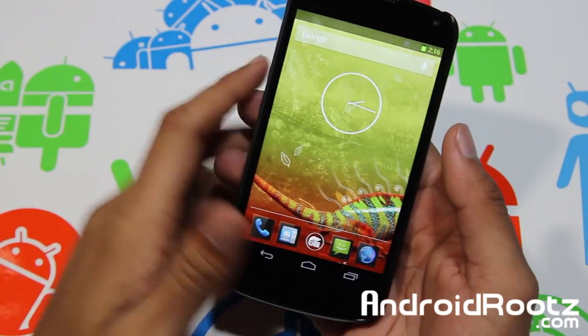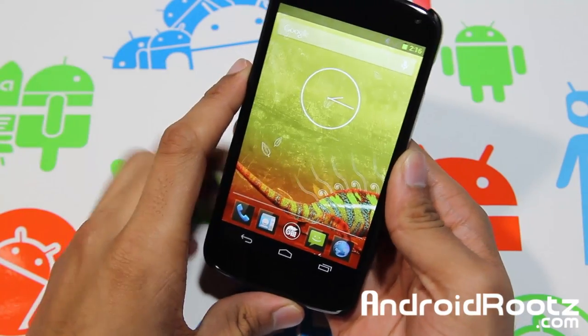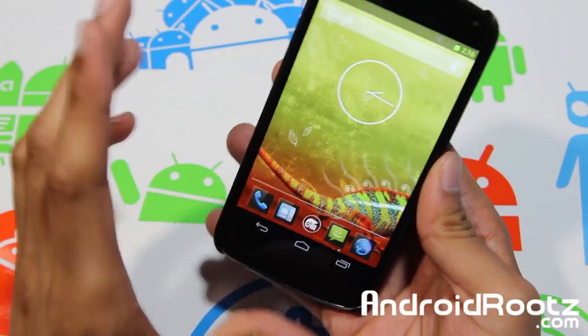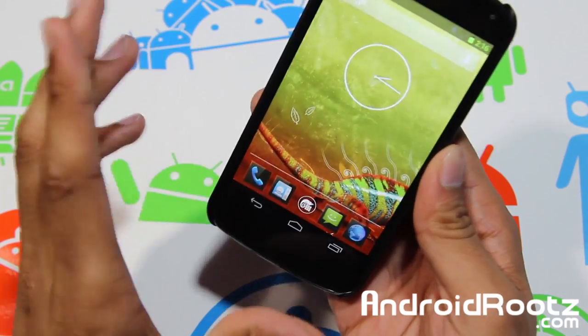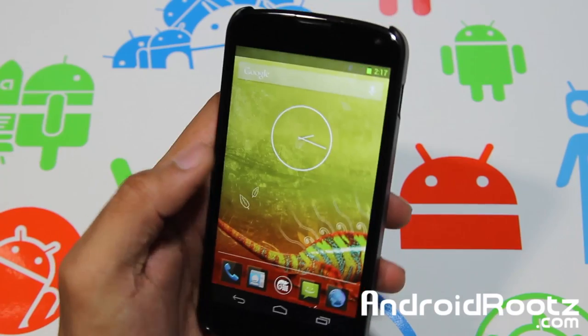Hey, what is going on YouTube? I'm here from androroots.com and today we're taking a look at a Nexus 4 ROM. I know I haven't been doing Nexus 4 ROM reviews in a while, so you're gonna see a lot more. This ROM is called Chameleon ROM or Chameleon OS for your Nexus 4 device.